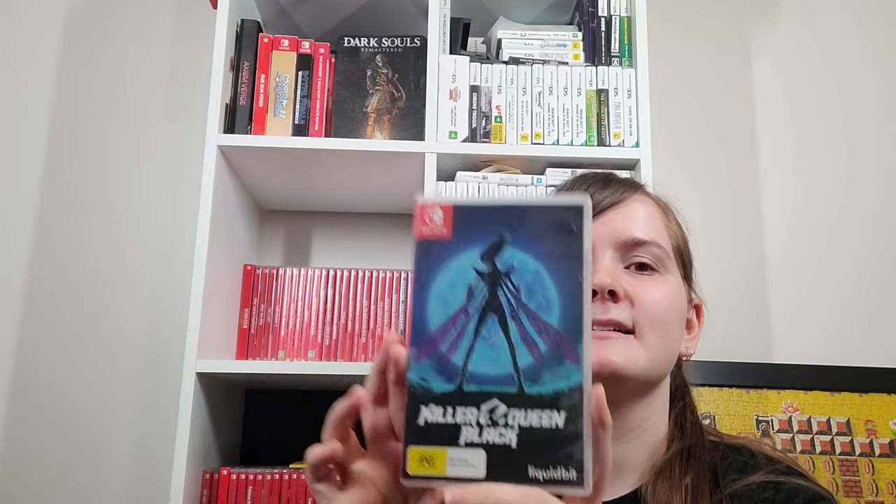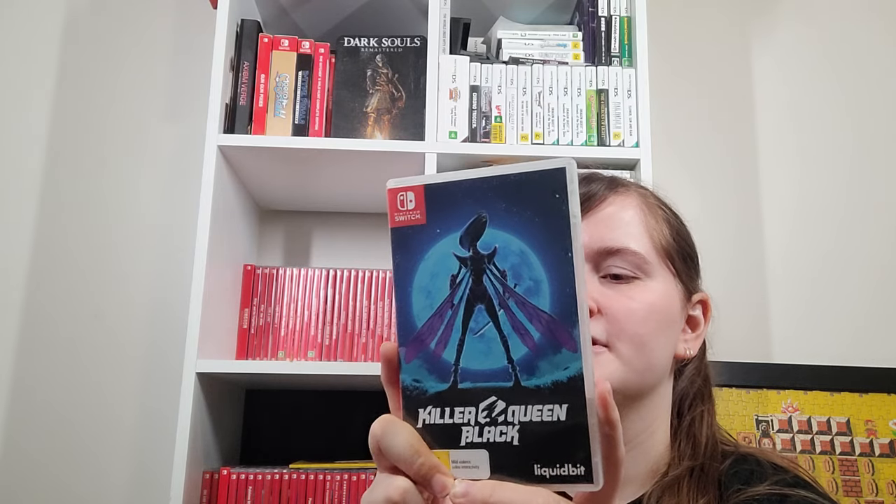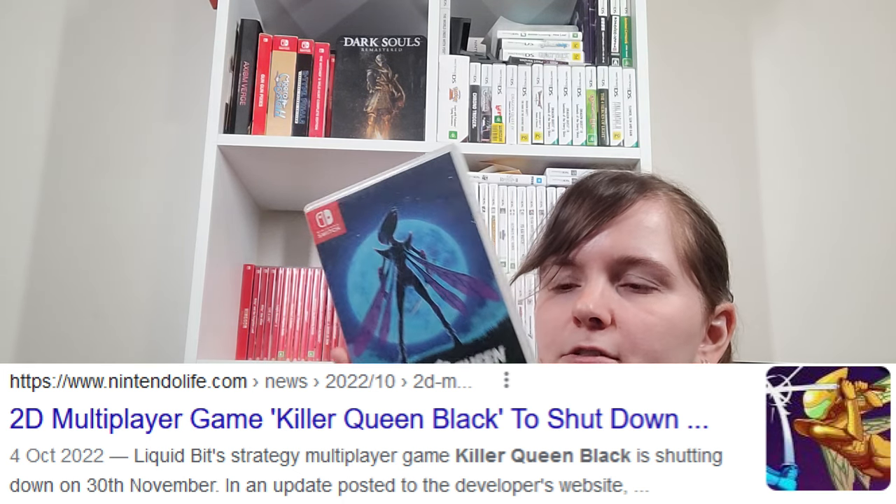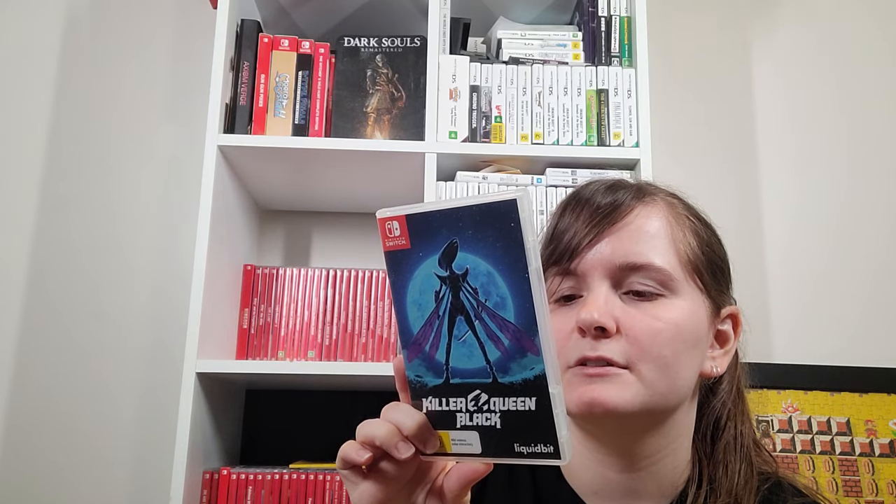Killer Queen Black is a game I really liked — I think I did a video review of that. The online stuff is going to shut down soon if it hasn't already, so this physical is kind of the best way to get the game because you can do local co-op and I'm pretty sure additional system co-op as well. I got a review code for this but I kinda just really wanted the controller skin.